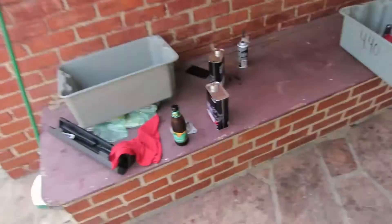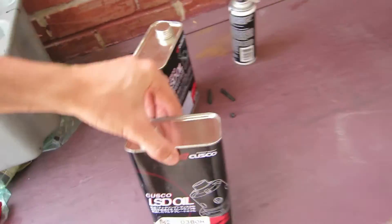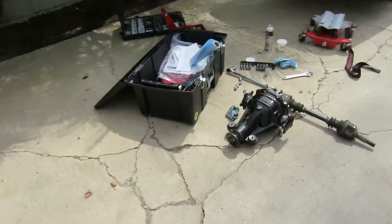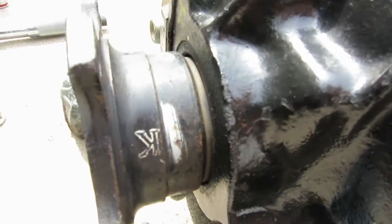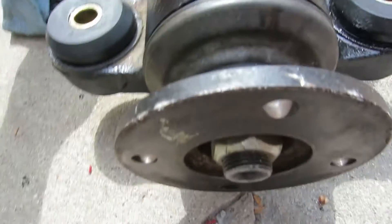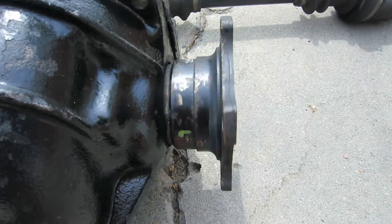Finally things are looking up for my car. This was the site moments ago of the completion of putting my diff back together. Here it is officially with axles installed correctly on both sides. Look at this.